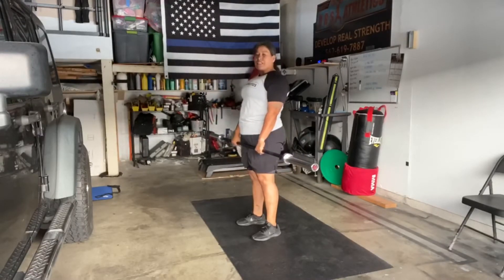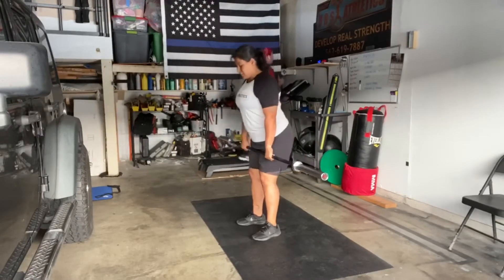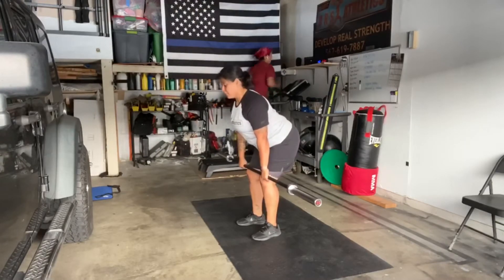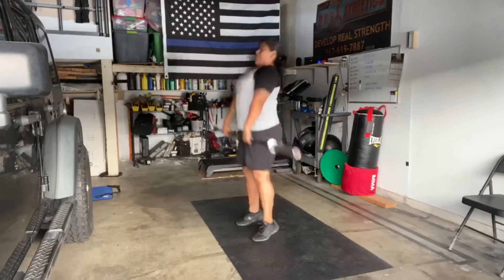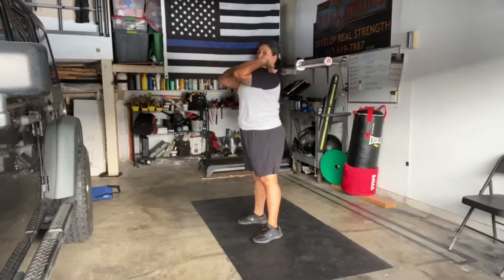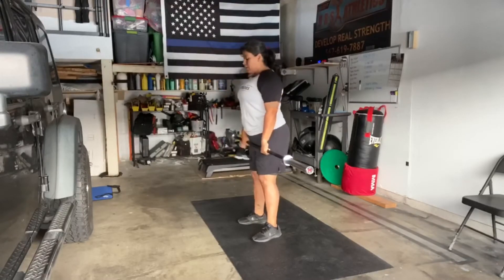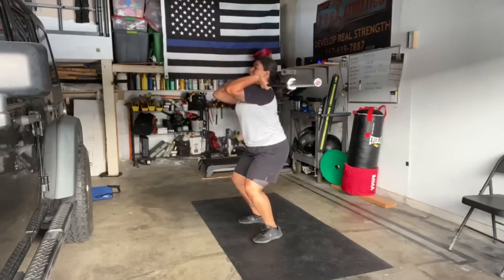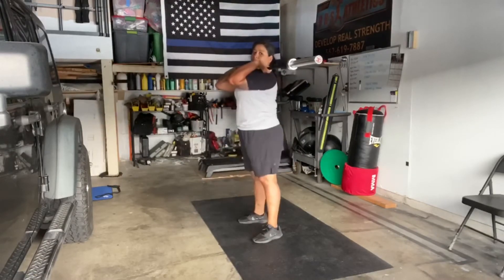From this movement, I'm going to be practicing my hang power cleans. Just above the knees is your hang, your back is straight, and you're going to bring it up and catch it in that dip position, which is your power, and stand with your elbows up. Again, just above your knees, catch it in that power position, and then stand.